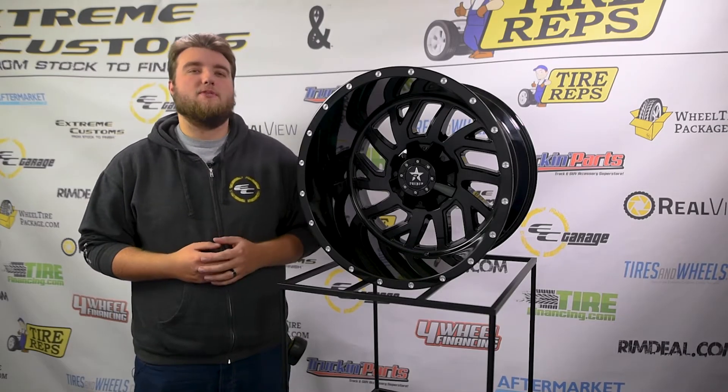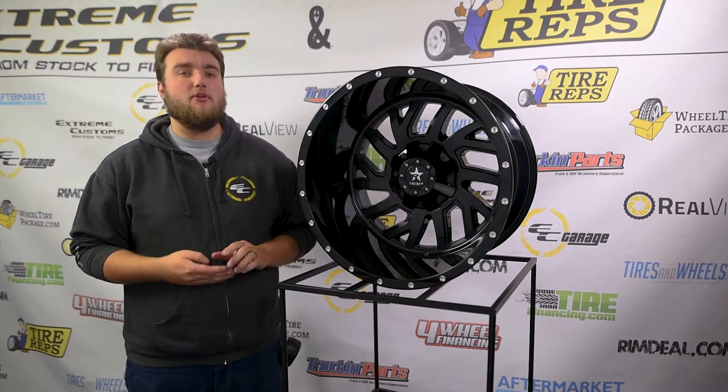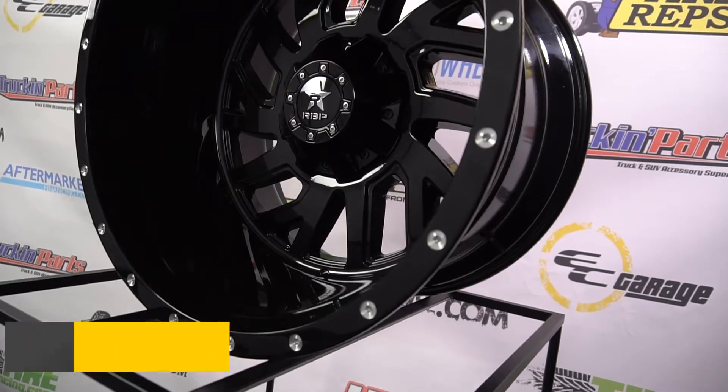So this wheel comes in four different sizes: the 20x10, the 20x12, the 22x12, and the 22x14. Now we do not have a 20x12 today because it's sold out — it's a popular wheel. But we're going to start off with this guy here.